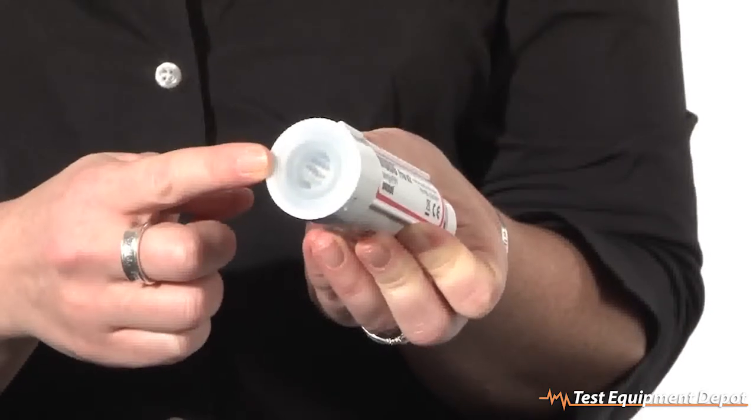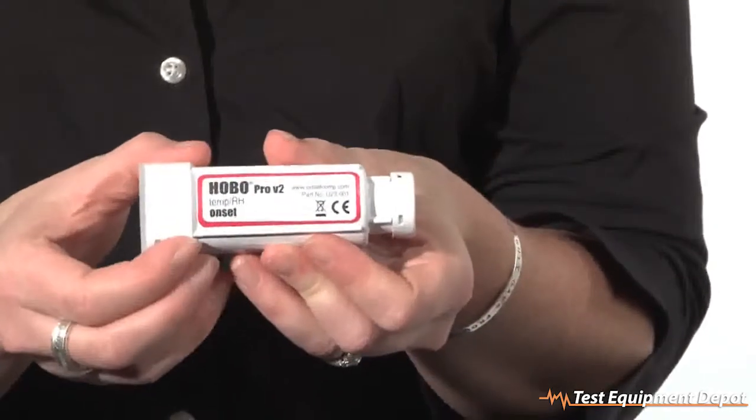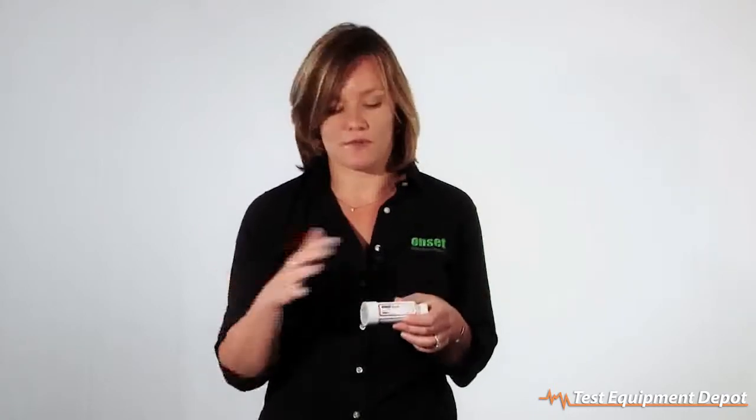We specify the loggers with a three-year battery life, which is going to get you through most of your measurement time. But when the battery does run out, it is user-replaceable, so you're able to replace it yourself without having to send it back to Onset and lose valuable data logging time. The logger works with our optic USB data offload, so there's no intrusion into the logger electronics to offload your data from the logger to your PC or data shuttle. It's a very robust method for making outdoor measurements so that you don't risk any contamination to the logger.